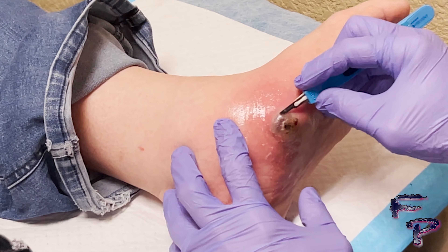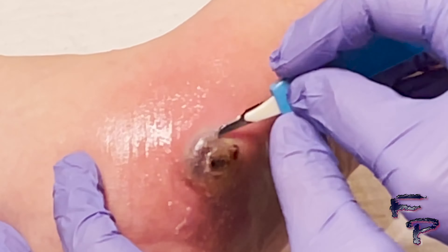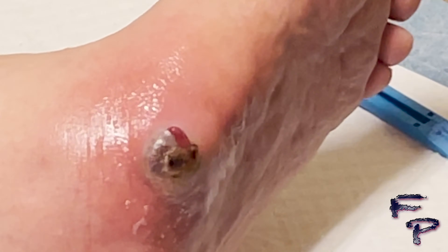In this case, an incision and drainage will be performed. A small incision is made along the corner of the blister, decompressing the blister. Immediate purulent drainage is noted and cultures will be taken.